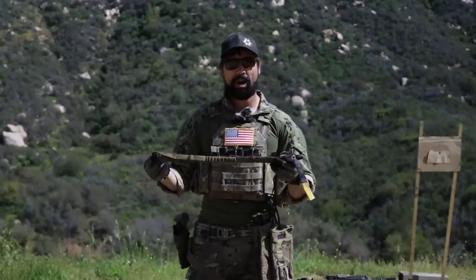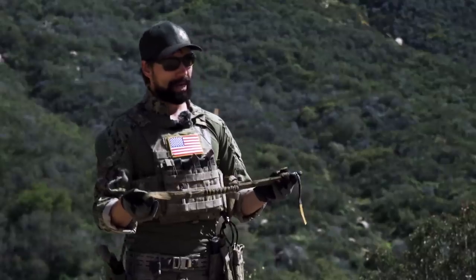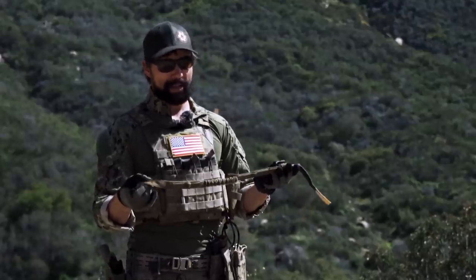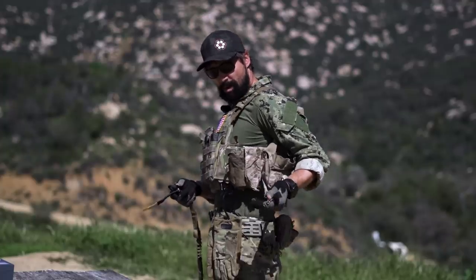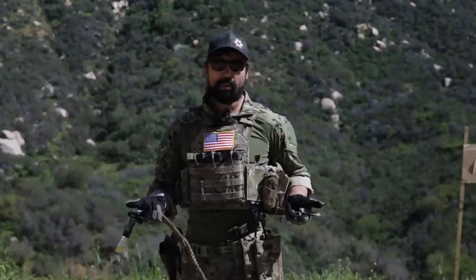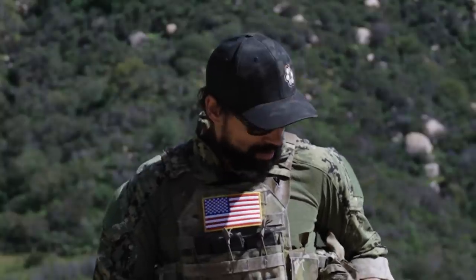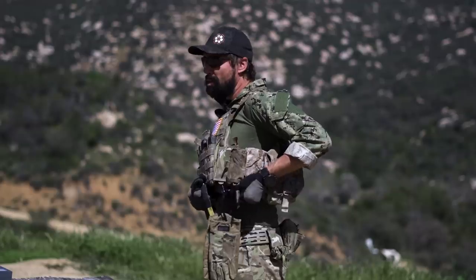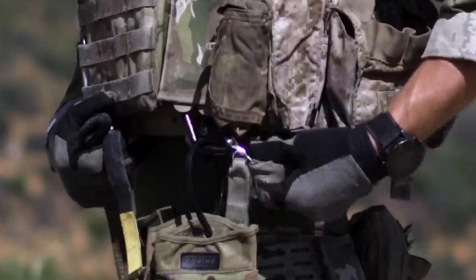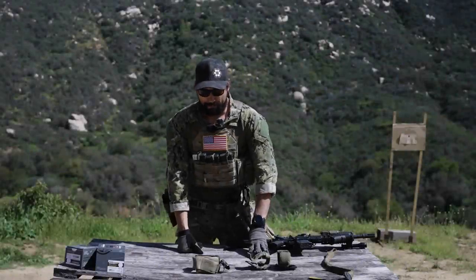You run it through your MOLLE and that's all you need. It just needs to support the weapon — you're not going to support your body weight with a weapons retention lanyard. This is the helo lanyard method and it's currently what I'm running on this rig. This one doesn't have camouflage — it's chrome again. When I'm not using it I generally just clip it back on here so I know where it is. It runs right underneath my side plates.